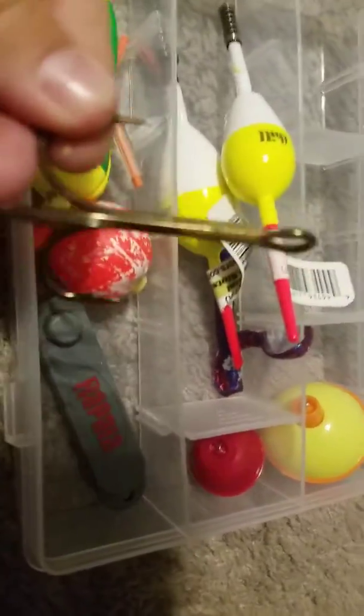They'll glow in the dark. You can see that — premium balsa floats. Got two of those for about a dollar. Two more bobbers. Barely ever use this bobber. This box has bobbers.